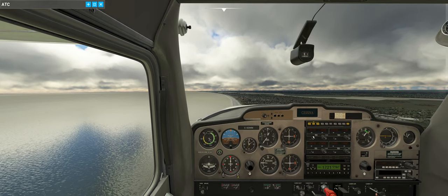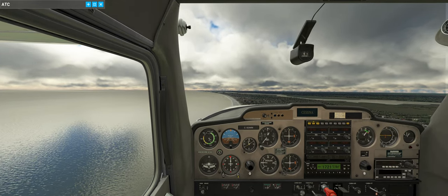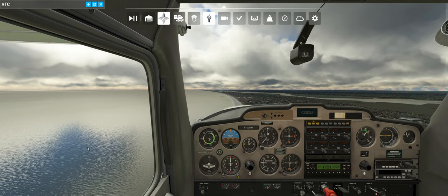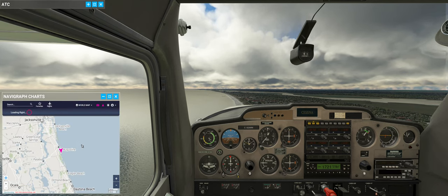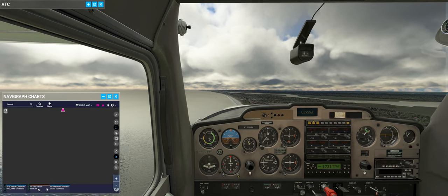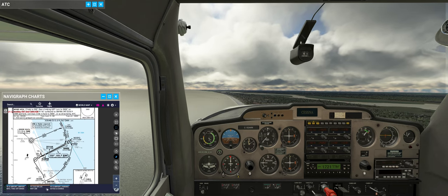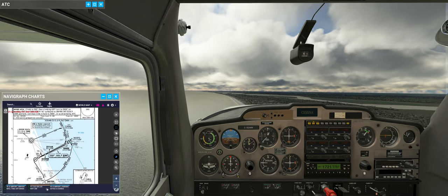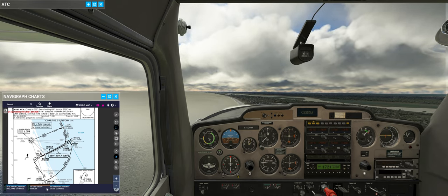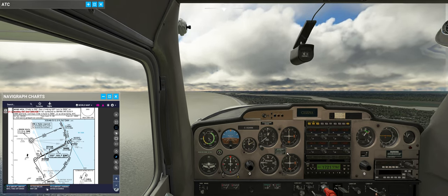Let's get NAV2 to give us a signal. Pull up the charts. 112.6 for the Ormond Beach VOR. 109.7 is the ILS frequency - into the active. 250 is the heading.